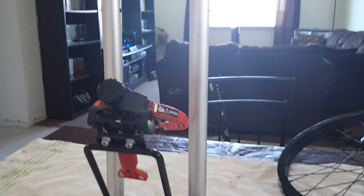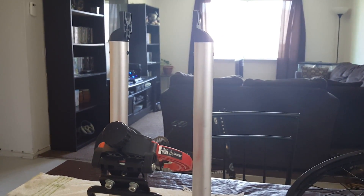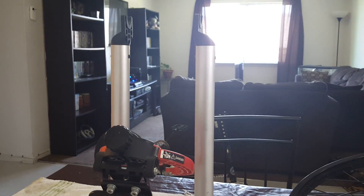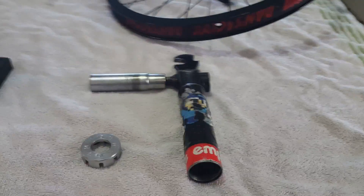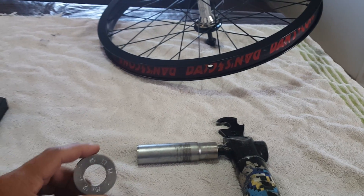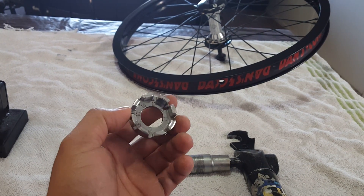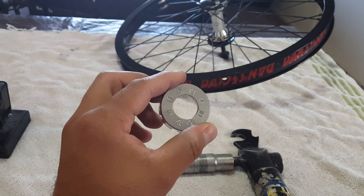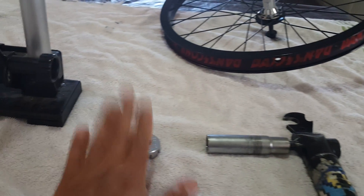Before anything else, you want to make sure you have your work area ready. I have my truing stand — a cheap one I got off Amazon for a little under $100, it does its job. You want whatever you're using to remove your wheel; I'm going to use the 17 on this Shadow tool. And of course, you need a spoke wrench. I got this one from a friend — really dope, helped out a lot.